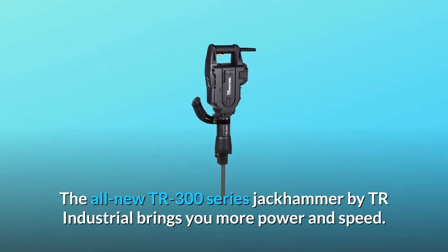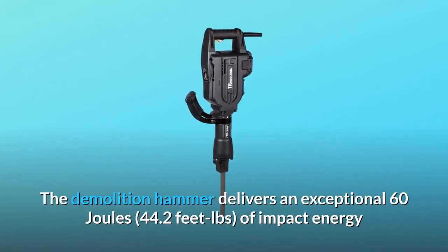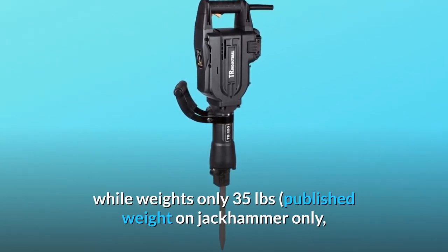The all-new TR 300 series jackhammer by TR Industrial brings you more power and speed. The demolition hammer delivers an exceptional 60 joules — 44.2 foot-pounds of impact energy — while weighing only 35 pounds.